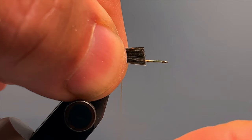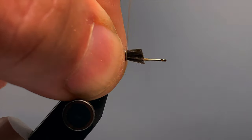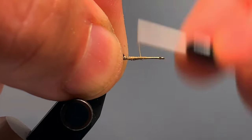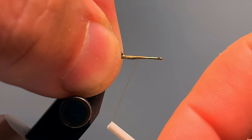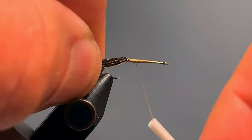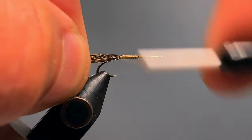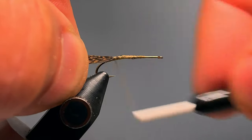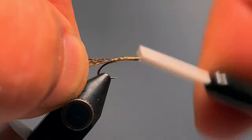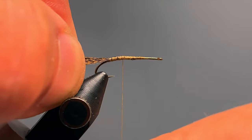Giving my bobbin a good counter-clockwise spin to uncord the thread so it will lay flat to the rear, I take a couple of loose wraps and then wrap forward over the butts of those fibers. With my left hand, I pull the fibers toward me so the thread torque will tie the fibers on top of the hook shank, then make wraps all the way back down the hook shank to just above the hook barb, and bring my thread back forward to hang just in front of the hook point.